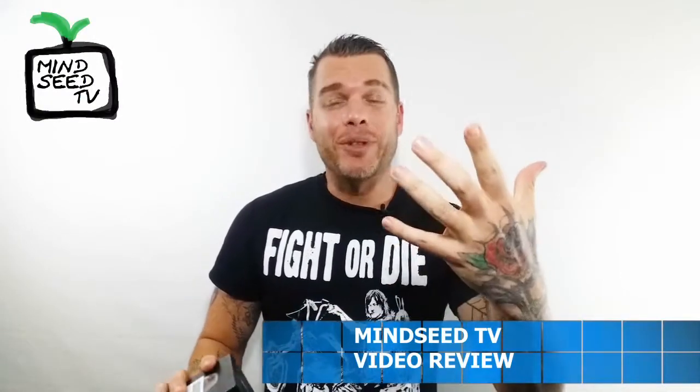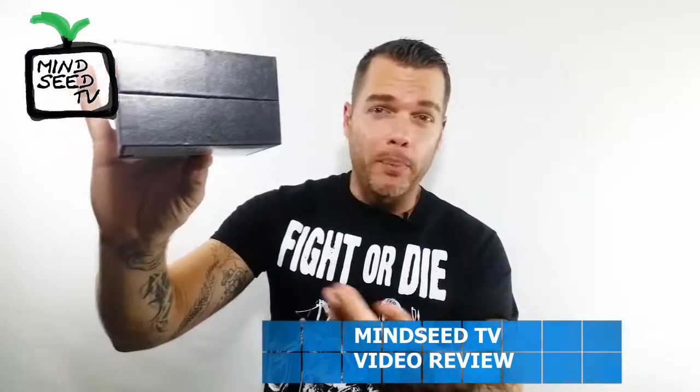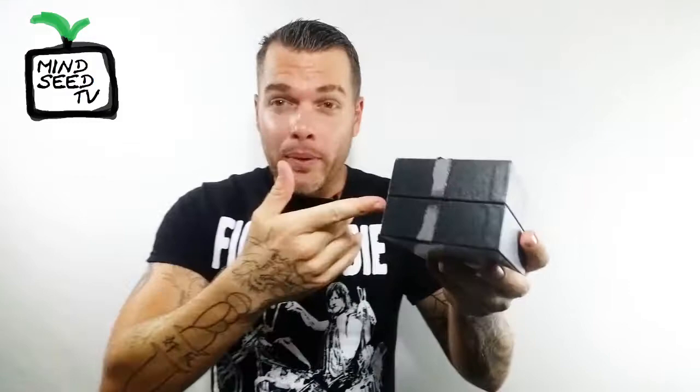Hey guys, Casey Nolan here. So I was not really expecting to do a video today. I received a black box in the mail. Companies have been sending me stuff lately, and that's a good thing about the channel growing — because the bigger the channel gets, the more cool stuff I'll have to show you guys. But I want to open this up with you guys here right now.